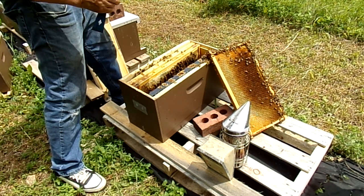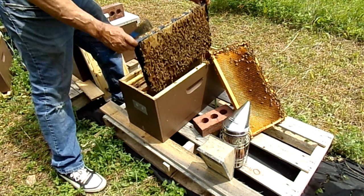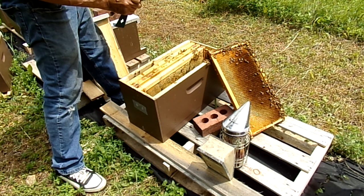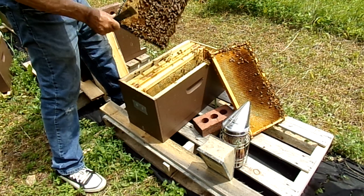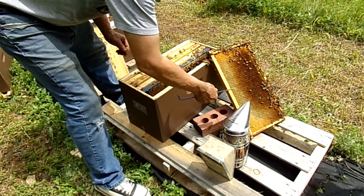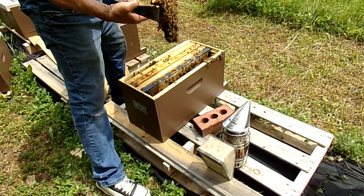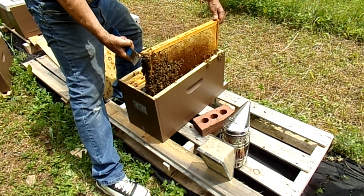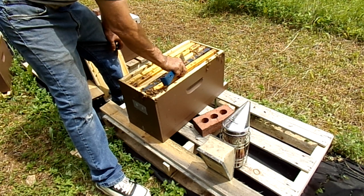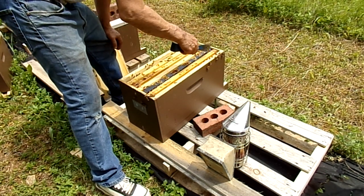I see that big black one for a second there — just a drone. She wouldn't be on here, I said that — you know what I said. Okay, well, put her back together. They've got plenty of stores but she's got very little room to lay. Alright, girls, get out of there.